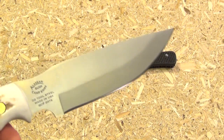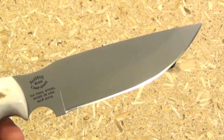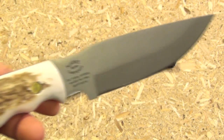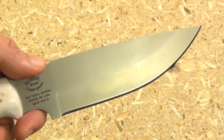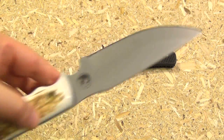Just for fun, might as well show you my Knives of Alaska fixed blade. This is a D2 blade as well, with a nice stag handle. A beautiful knife — it's a hunting knife or just a camp knife, really. I dig Knives of Alaska; they make some good stuff.